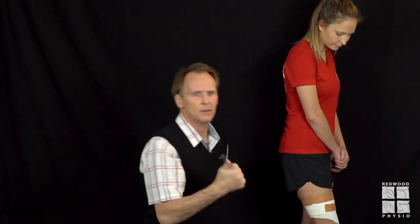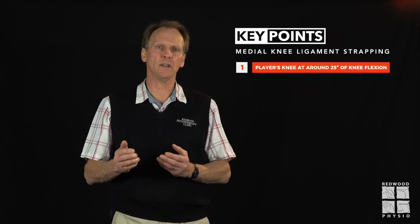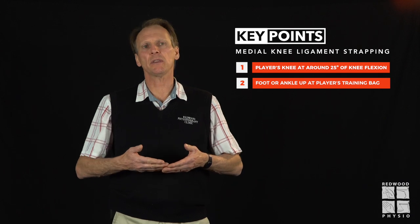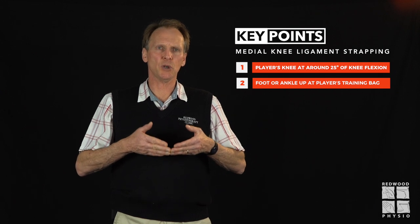And that is the tape. Remember the key points of the medial ligament strapping technique: ensure that the player's knee is at around 25 degrees of knee flexion, and the foot or ankle of the affected side is up on the player's training bag so the knee is in what we call the varus position, taking the medial ligament off stress and strain when applying the strap.